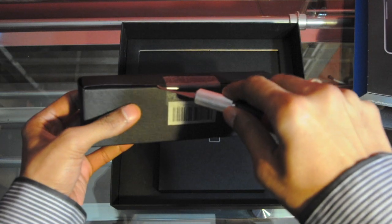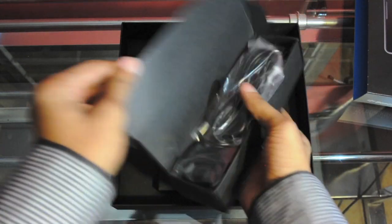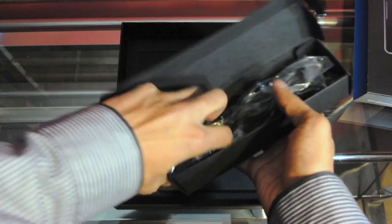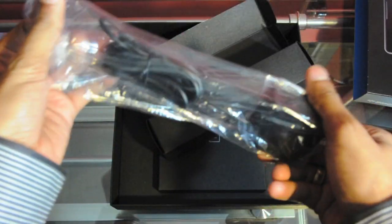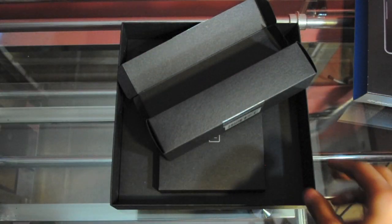Let me go ahead and slice this open — this should be the charger. Here we have a micro USB cable for charging and syncing. You can charge this through the computer as well, but it does take some time. And we have the brick charger. There's also a fast-connecting charger — it's a dock — I'll talk about that later.